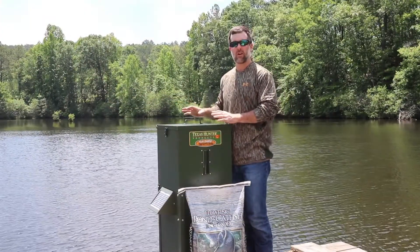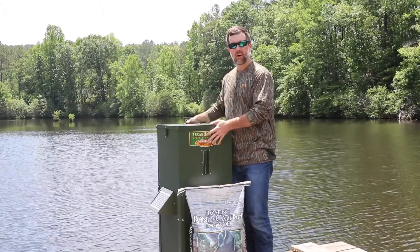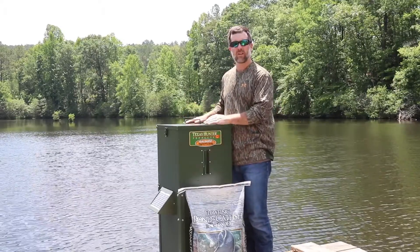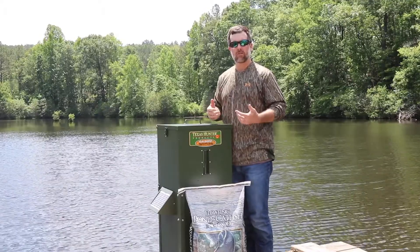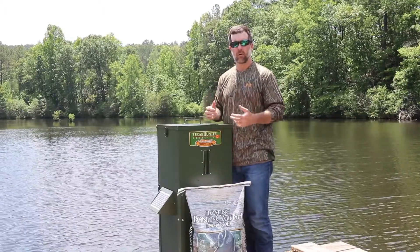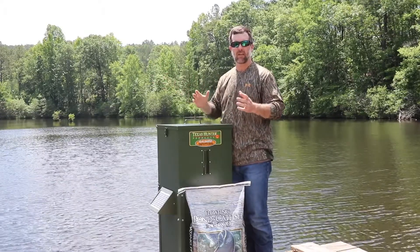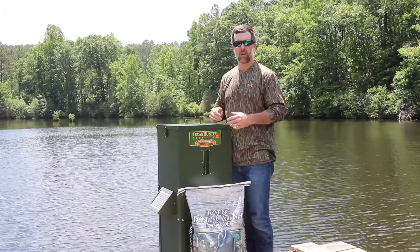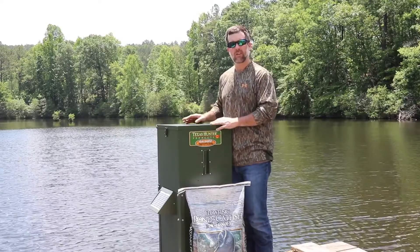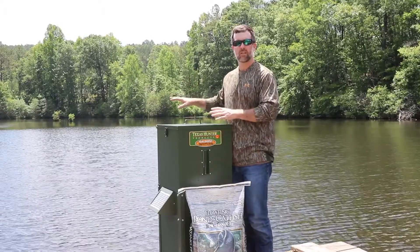We've got our feeder fully installed. We've got the timer hooked up, our feed time set, tested, and it's secured to the dock. The last step is to fill it with fish feed. When you run these fish feeders, you want to buy a quality floating fish food, something high in protein — that's what's going to benefit your fish and your pond, help them grow better, and help the bream and bluegill breed better with better nesting. The bluegill is your prey base for your pond, so take care of them with quality food. We'll fill this up, do a final test run to make sure it's throwing well, and our Texas Hunter feeder will be here feeding our fish even when we're not.